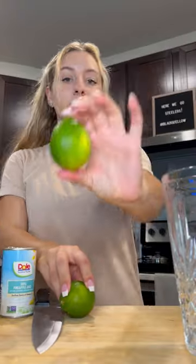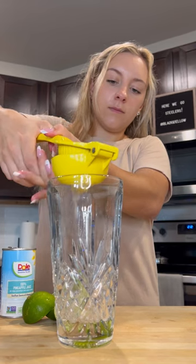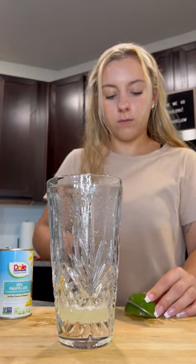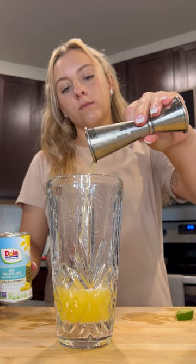This pineapple ginger buzz tail is perfect for any time of the year. I'll use the juice of one and a half limes, then cut one slice for garnish later on. Two ounces of pineapple juice next — fresh is always great, but canned works too.